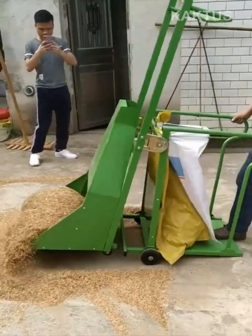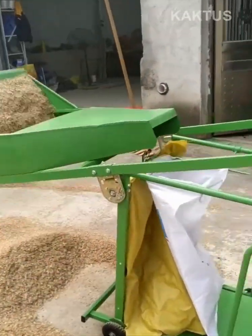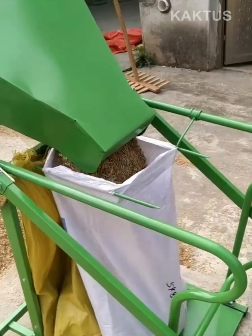First, this tool scoops the materials and then flips them into a bag for easy transport.